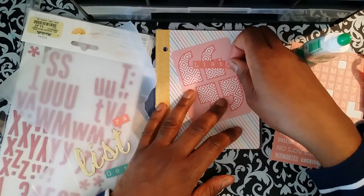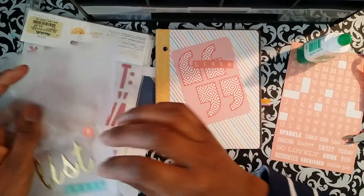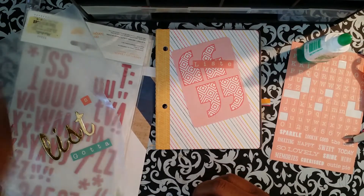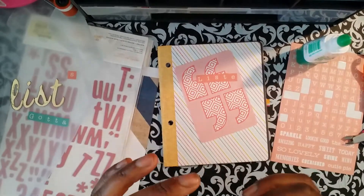I didn't even think to do anything until I got a lot into it. But I'm using the Heidi Swap paper pad — the four and a half by six and a half. I trimmed it down, one of the papers.